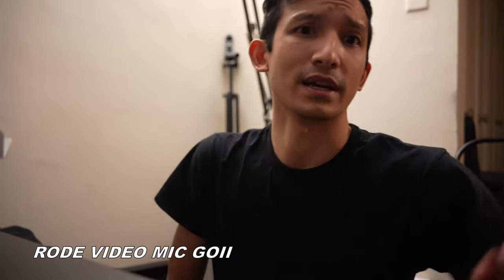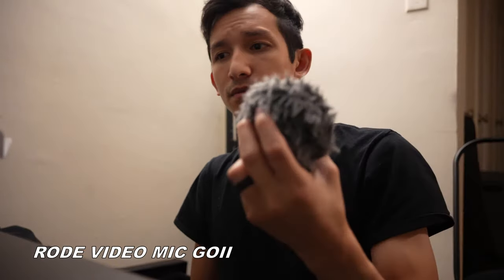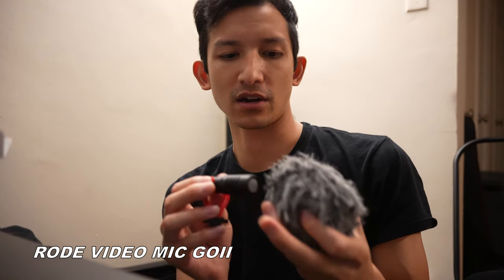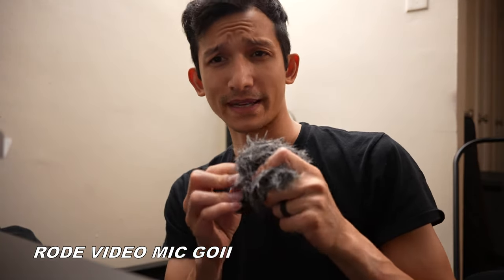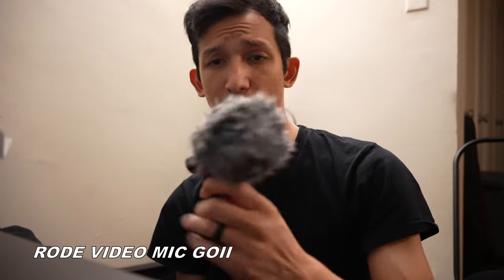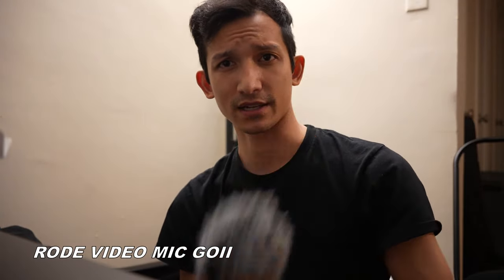Next, we're going to test this microphone, which I believe is a mobile VXR 10. Rode makes a similar one that looks just like this, but this one is cheaper and works just as well. We're going to test this one next.